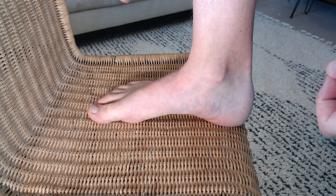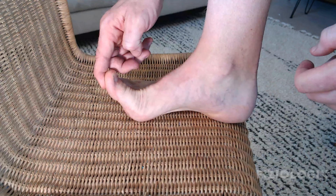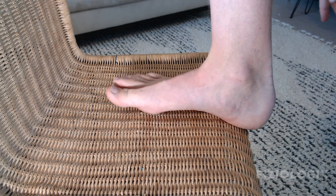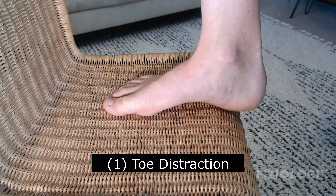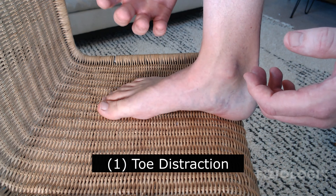You have three mobilizations you're going to be doing to help make sure that the joint you had your surgery on can get the type of bend back into extension that it needs, so that when you're walking you can keep your foot straight and roll right on through as that heel rises and the toe allows it to bend. The first one is going to be the distraction.